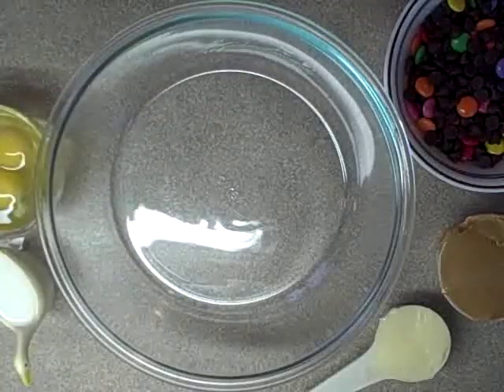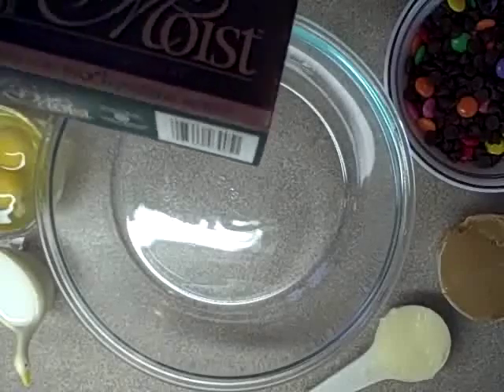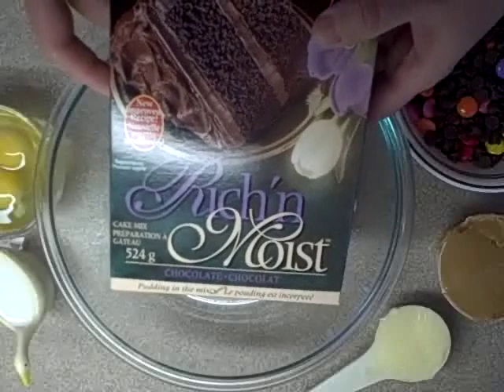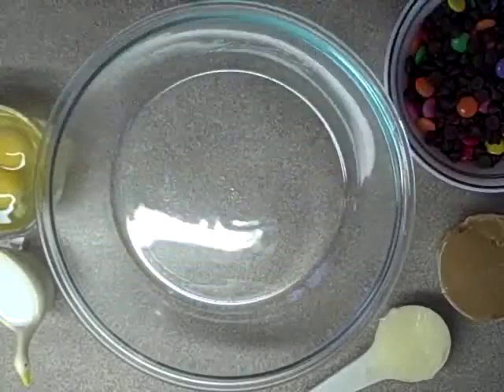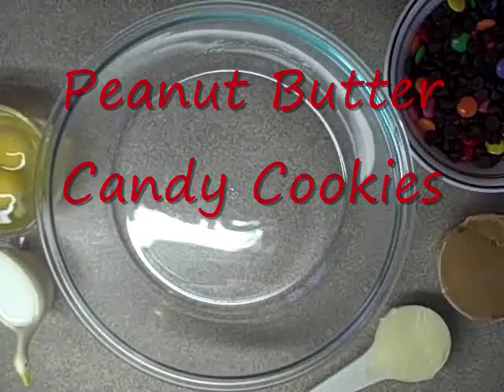Hey everybody. Today is recipe number three in recipes from cake mixes. This one we're going to be using a chocolate cake mix and it is going to be called peanut butter candy cookies. What is not to love about that?